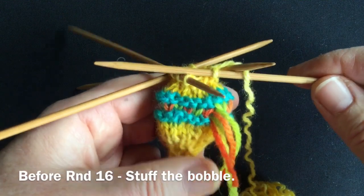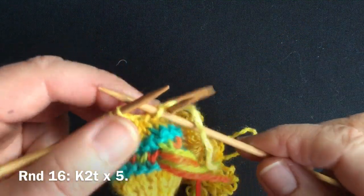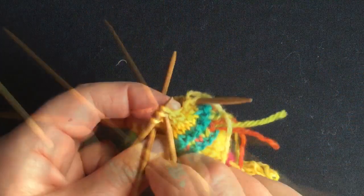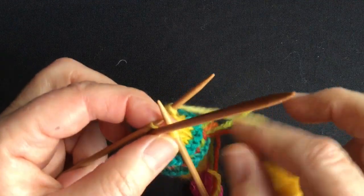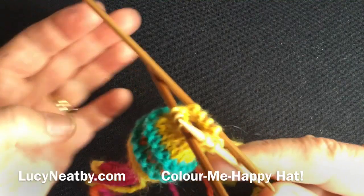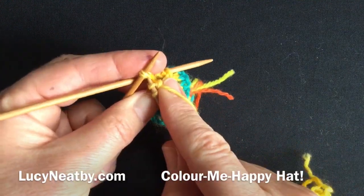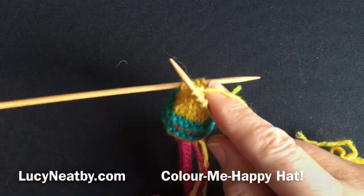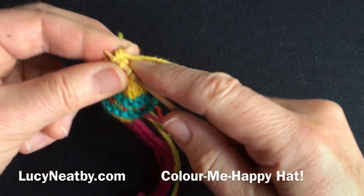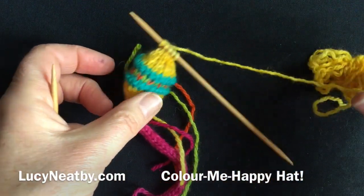Stuff your bobble and then complete it with the decrease round. We're going to decrease down to five stitches. Since I only have one stitch on that needle, I'll pop it back over. Knit two together, knit two together, knit two together — going straight back onto one needle — knit two together, knit two together. Now I'm ready and it will be very easy to thread my needle through those stitches to gather them together.